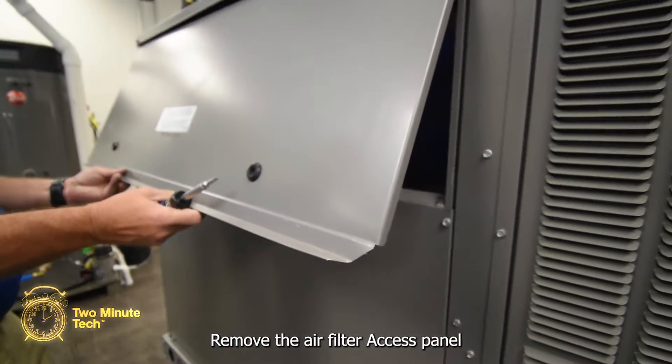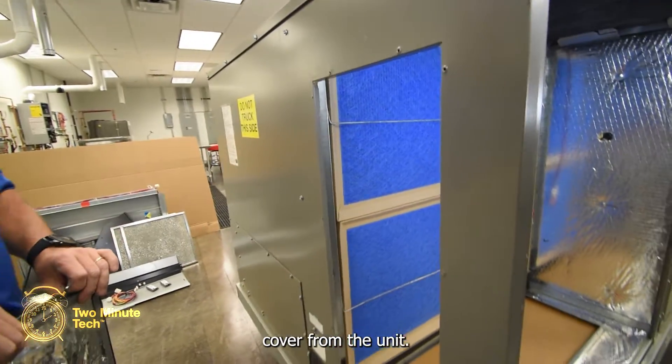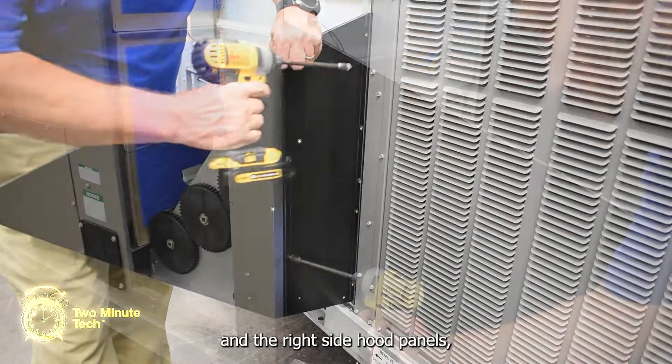Remove the air filter access panel along with the lower cover and remove the side cover from the unit. Lift and set the economizer assembly into the air filter housing. Attach the left and the right side hood panels.